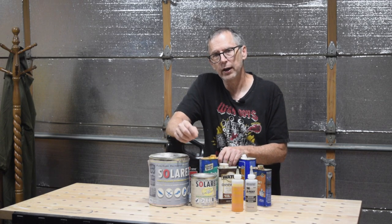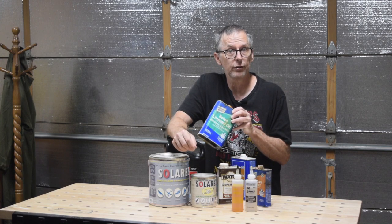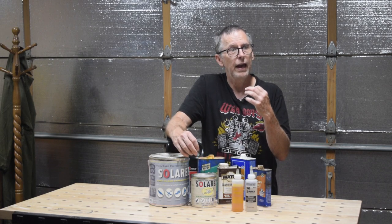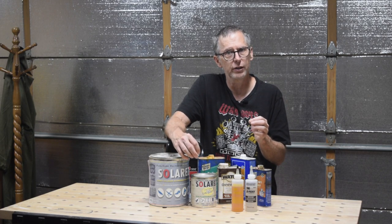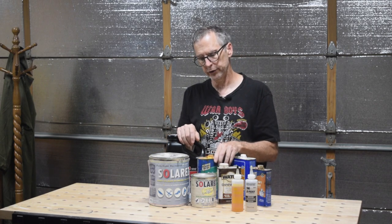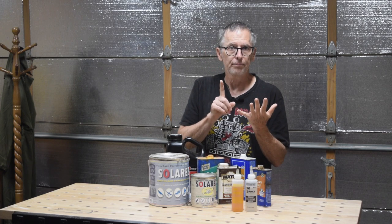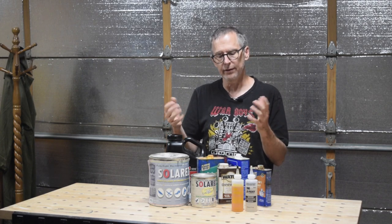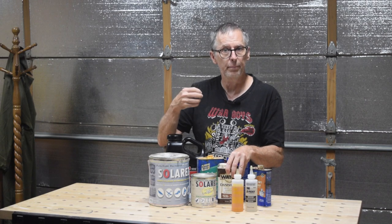Another finish I like to use, especially on necks, is just plain boiled linseed oil. It's really easy to apply — you wipe it on, let it soak in, give it a few hours or overnight, and then you can apply additional coats. Again, it's not going to give you a high-gloss shine; at most it'll be a satin sheen and you're not even going to approach a semi-gloss. I also like to make my own oil-based finish by combining equal parts of boiled linseed oil, oil-based polyurethane, and mineral spirits. Mix all that up and you've got basically the same thing as a Danish oil without the pigment in it.